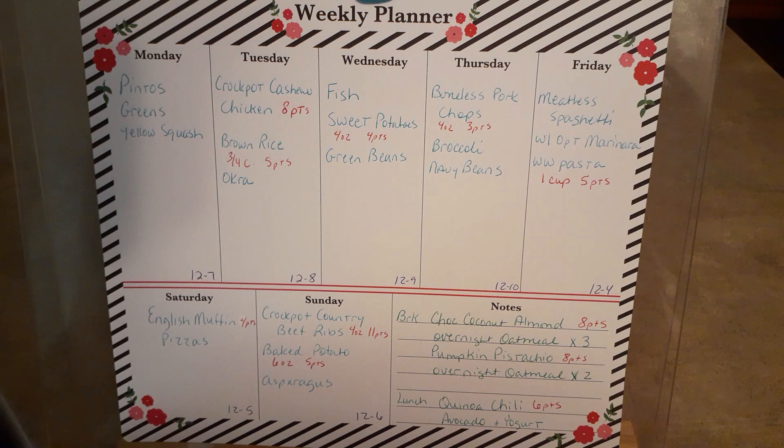I like salmon patties, so I'm not going to the full expense of fresh salmon - I'm just going to go frozen. We're having fish on Wednesday with some baked sweet potatoes. Four ounces of sweet potato is four points, so I have room to go higher if I want to, because fish and green beans are zero. Thursday I still have some boneless pork chops in the freezer - four ounces is three points - and then broccoli and navy beans. That's it for dinners this week.